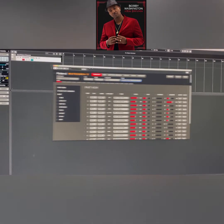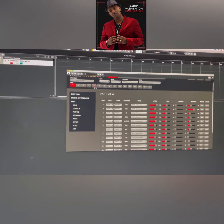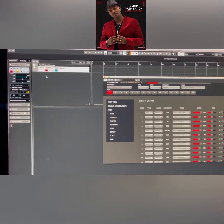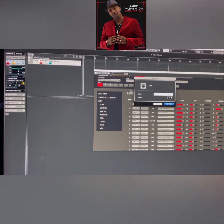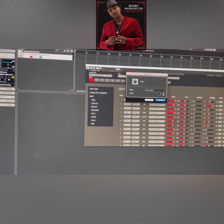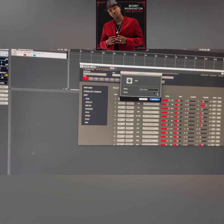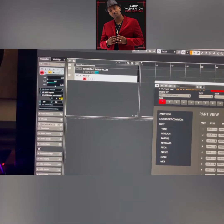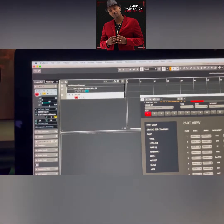Now you want to set up 16 different parts, because you have 16 different parts to play. We're on part one, then two, three, four, five, all the way through 16. Right-click and press Add MIDI Tracks. I'll add one for now to make sure it lines up correctly. It says track two but I want it to be track one since track one is occupied by the Integra at the top.